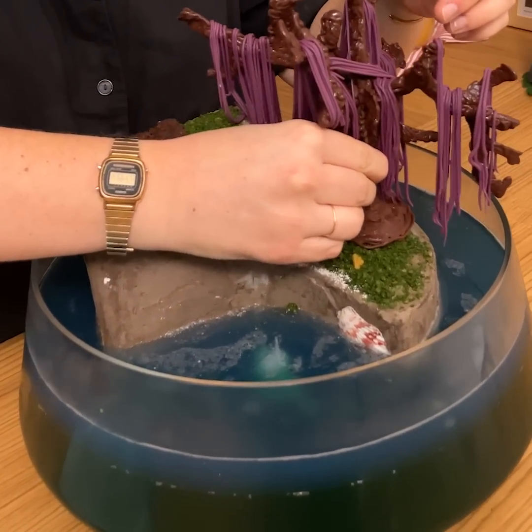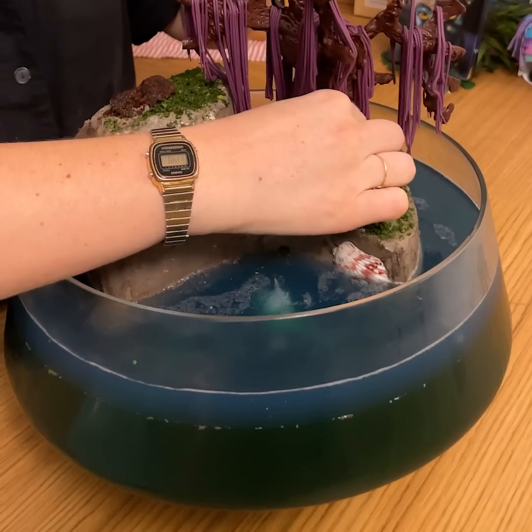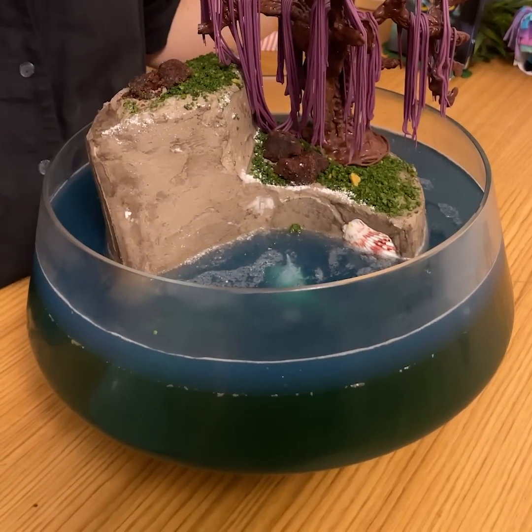We're going to put it here. Make sure that it stays on the mousse. Perfect — look at this amazing result.